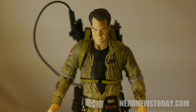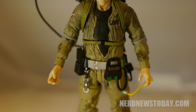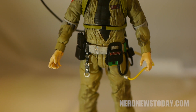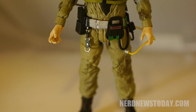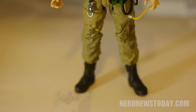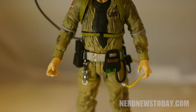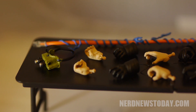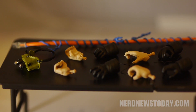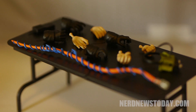Out of the box, the figure is pretty close to the original version of Ray from this series. The head sculpt is identical, as are the arms and legs. The only difference here is really that open jumpsuit that exposes his black shirt, and some slime stains on his suit that you'd easily just mistake for some dirt. The face looks like Dan Aykroyd, and the details on the suit are spot on. Like all of the Ghostbusters before him, Ray comes with four extra pairs of hands, and just like his previous release, includes the ecto goggles.